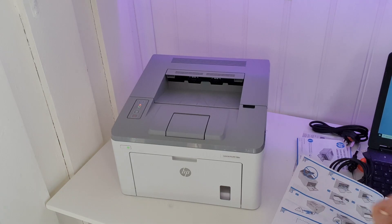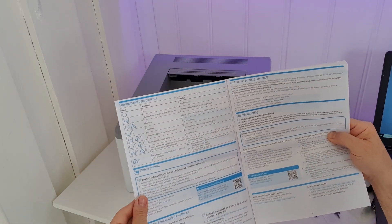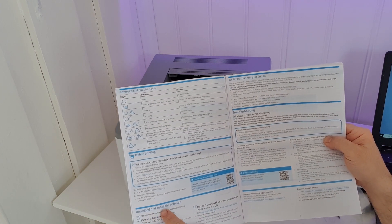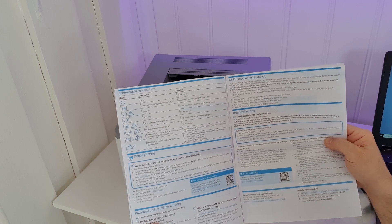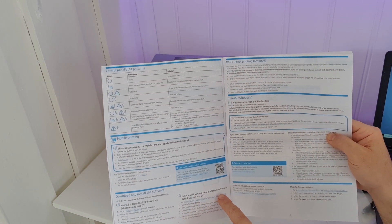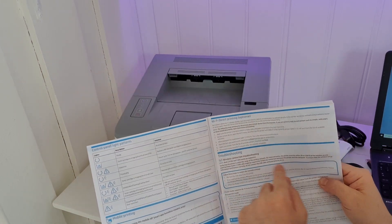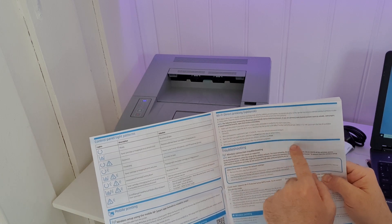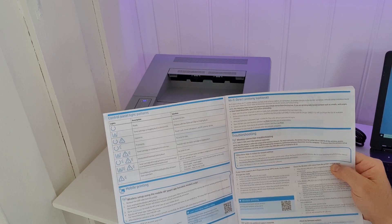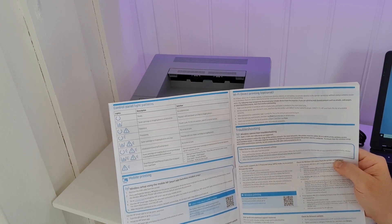It's blinking here. Okay, there are three ways to configure this printer. One is to download and install the software — method one. Method two is to download from the printer support website for Windows. And there is Wi-Fi Direct printing, which is optional and doesn't need any software installed on your computer or device — it connects directly via Wi-Fi Direct to your device.